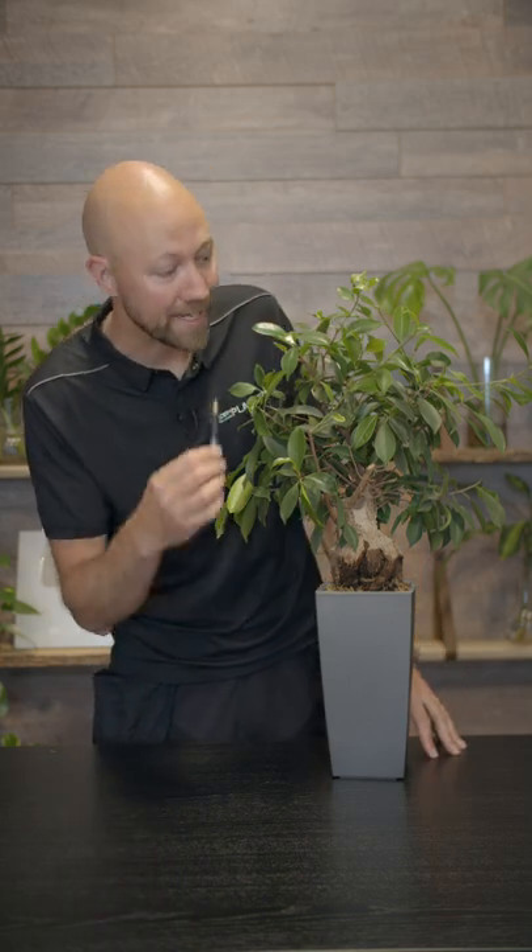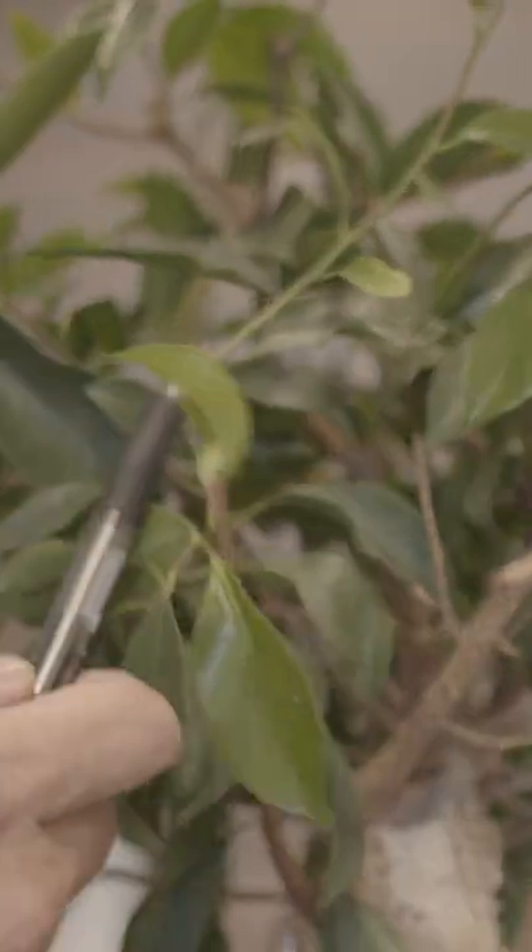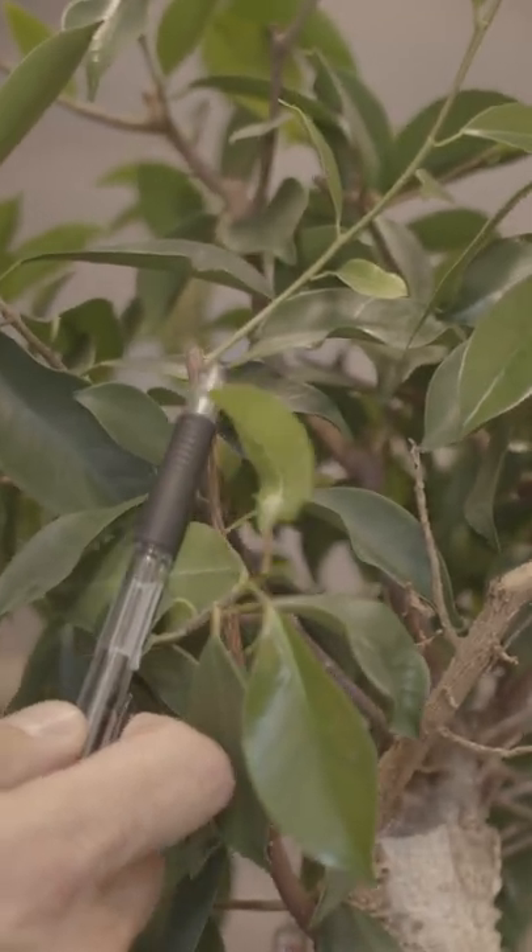When we prune our indoor tropical plants, we can actually decide before we make the cut how it's going to look in the future. What I mean by that is that when we prune a plant, we always go in and prune above a node.